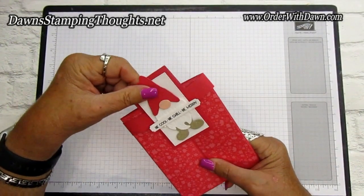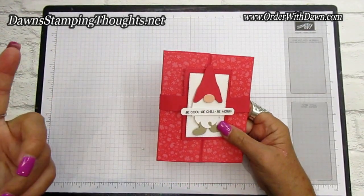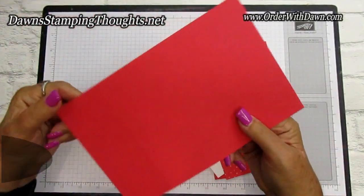This was one of the cards we made for the retreat — I couldn't decide if it was my shoebox swap or one of the make-and-takes at the time of making this video. We're going to go ahead and make this card today, so let's get started. Here are all the pieces you're going to need.